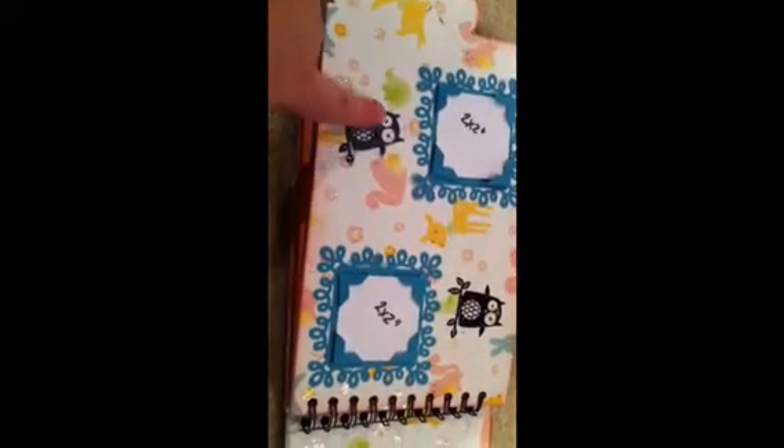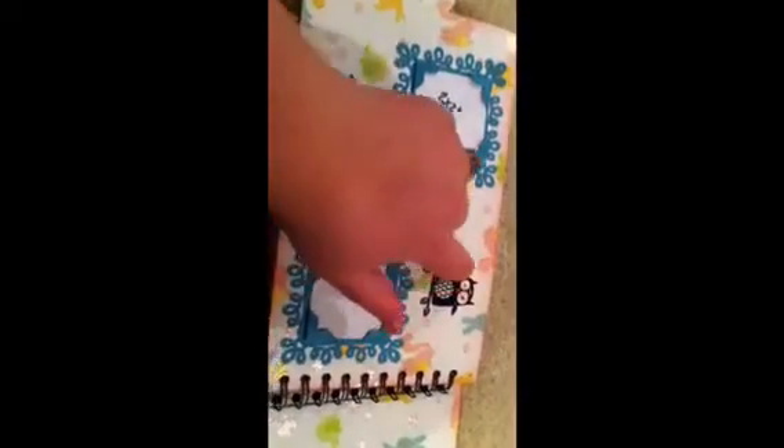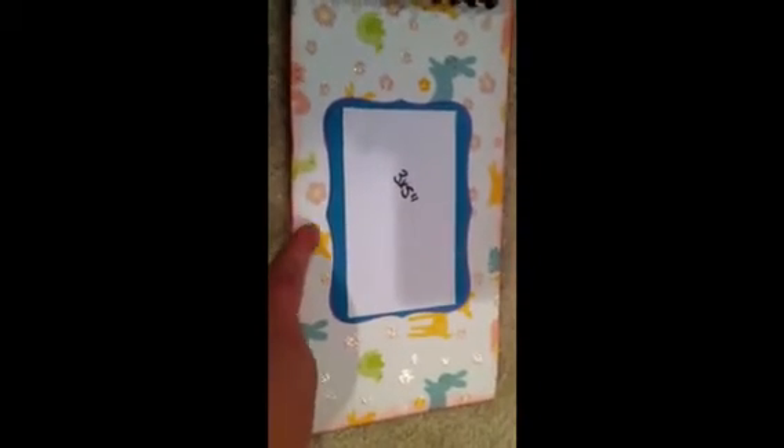Here's another page of 2x2s. And this stamp is from like the dollar bin at Michael's — it's a little owl. I thought it was cute so I stuck him on there. And then this frame I made using my Nest Abilities — it's a 3x5, and you put a picture right there. That's pretty much it for that one. I inked around all the edges using a Worn Lipstick distress ink. So there's Charlie.